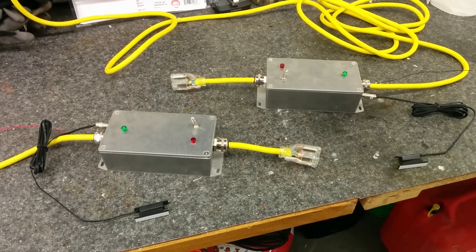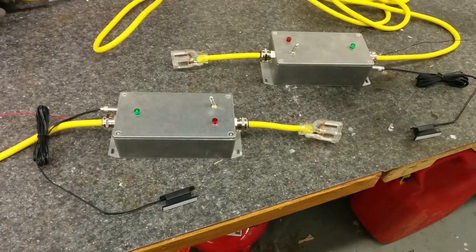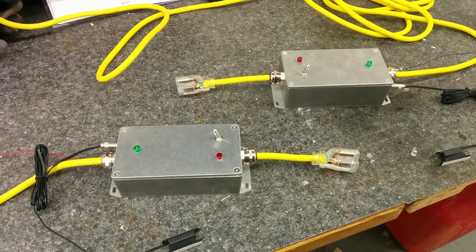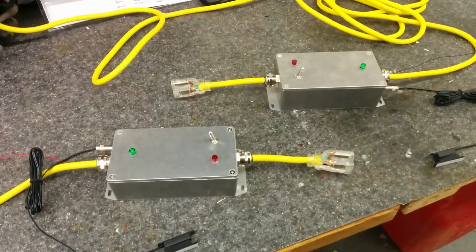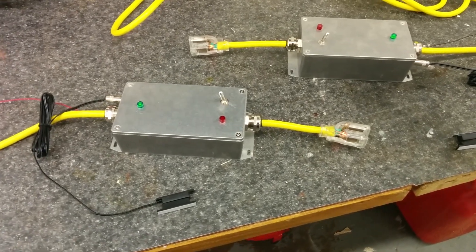I'm back out here in the garage because I wanted to show off my latest creation. I designed this probably over a year ago, but I really only got around to building it now — me being lazy and everything, getting caught up by other stuff.